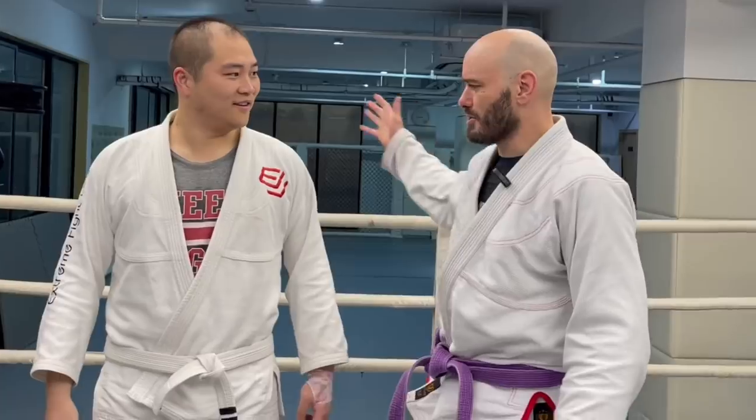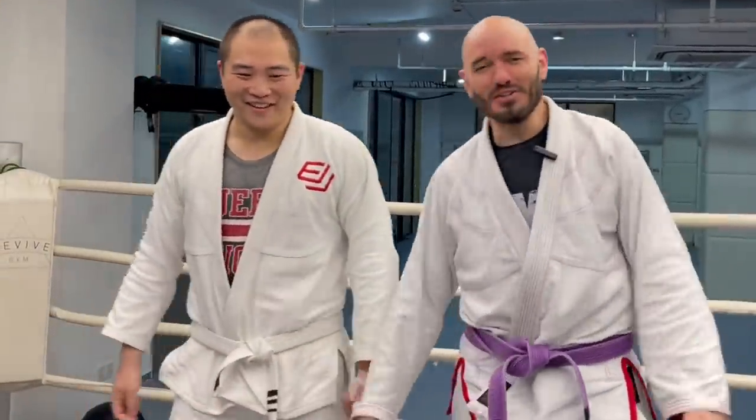Hey, it's Ramsey Dewey, and we're over here. Oh, I forgot to introduce my lovely assistant — Johnny from Queens College! All right, it's Ramsey Dewey and Johnny over here at the Extreme Fight Lab, and we're going to answer a question.